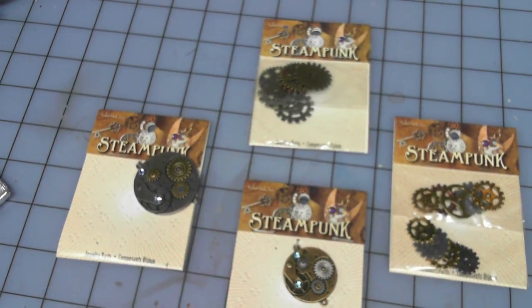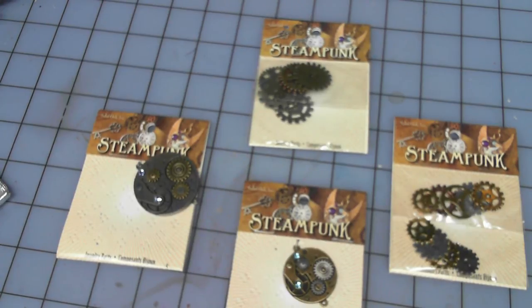Hey everybody, welcome back. This is Mike from Tiny Warriors. Just wanted to hit you guys with a quick little modeling tip video from something I came across while doing a quick run to my local arts and crafts store.